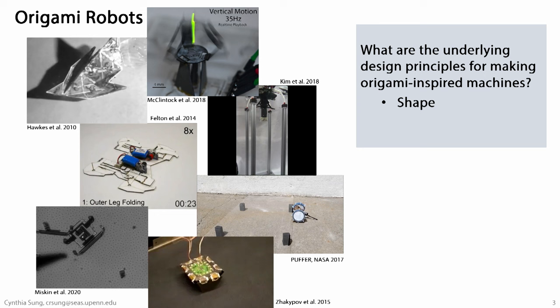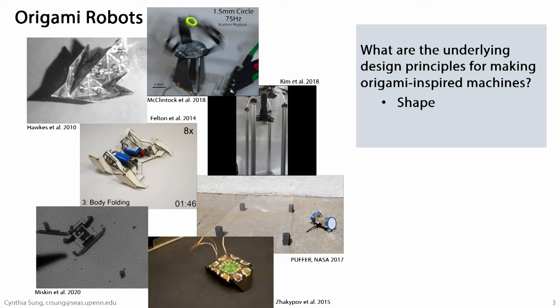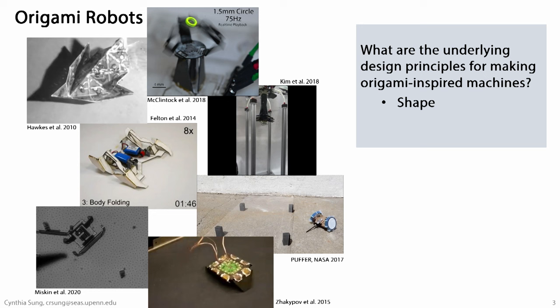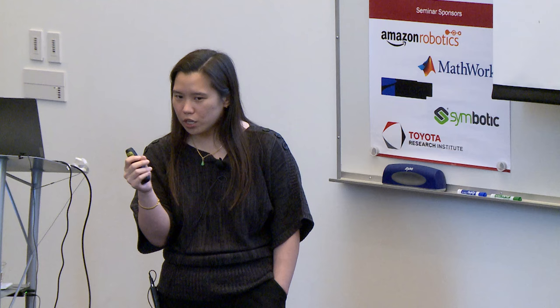One of the first questions is shape. How do we create different types of 3D structures using folding and origami fabrication? It turns out this is a problem that has been studied for many decades. What we know at this point is that any simple polyhedron you might want to create is possible to create using origami. You can take a 3D structure, unfold it using algorithms that people have proposed — sometimes software that people have distributed — and generate a fold pattern. That means at the very least, if we wanted to create interesting geometries for our robots, we should be able to generate those shapes algorithmically.